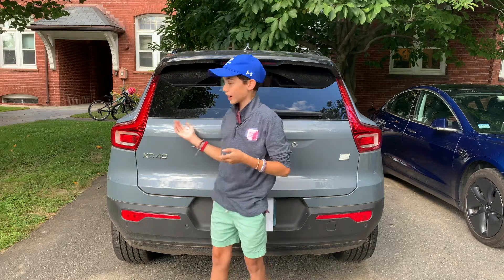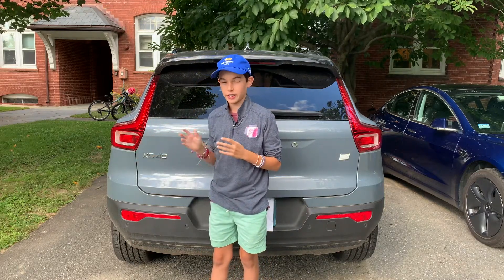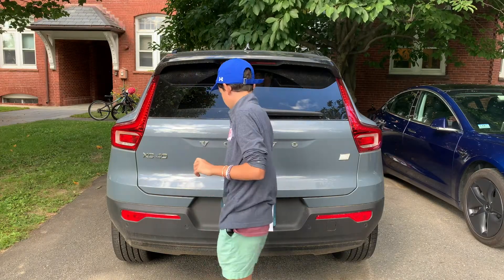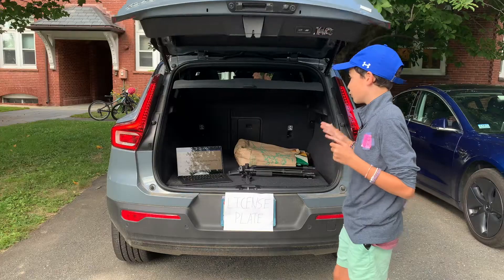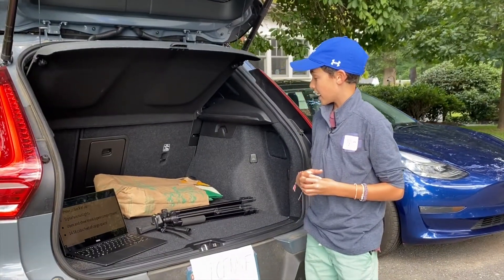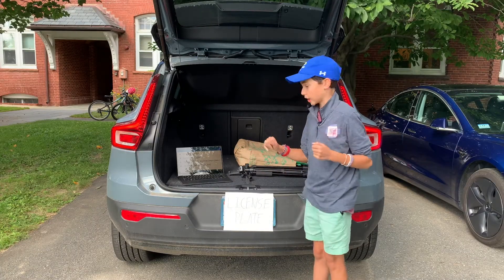Just like the headlights, the XC40 Recharge has practically the same tail lights as the gas XC40 — no surprise, they are Volvo's signature tail lights. Opening the trunk, it's pretty much the opposite of the frunk — very spacious with 14.58 cubic feet of cargo space, which is surprisingly roomy.